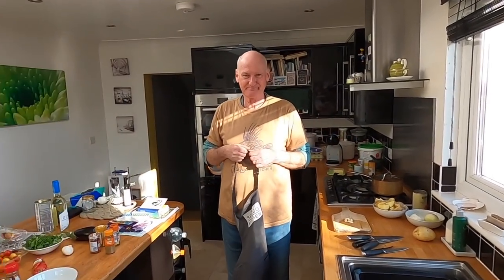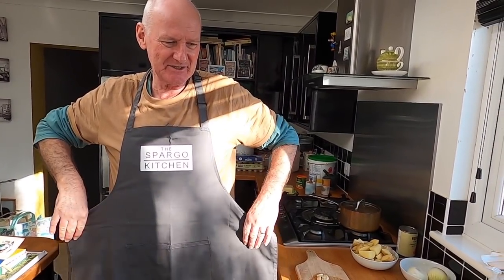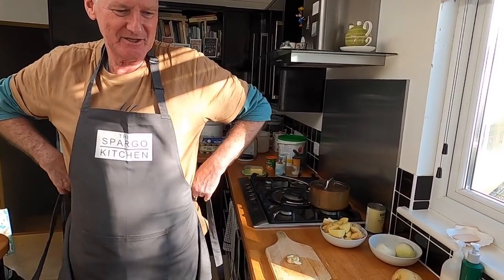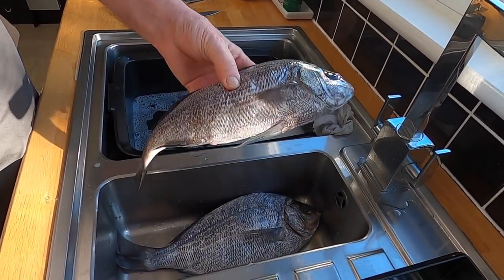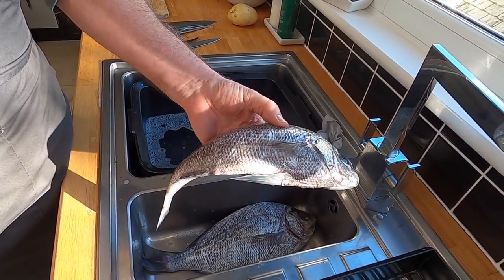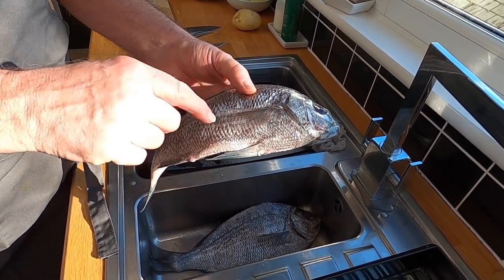I've gutted and scaled the bream and brought them around to Jim's. These two lovely bream are superb eating. For this one, I'm going to cut the fins and the tail off.